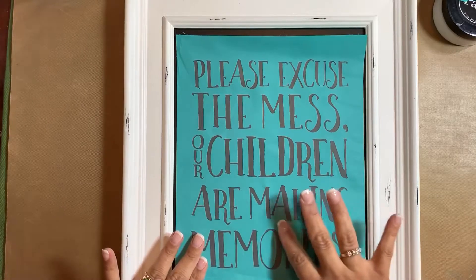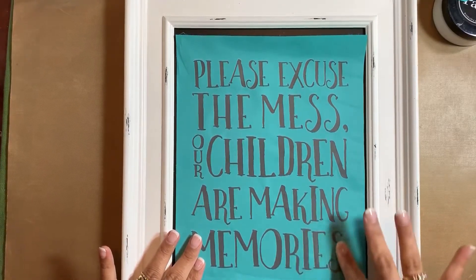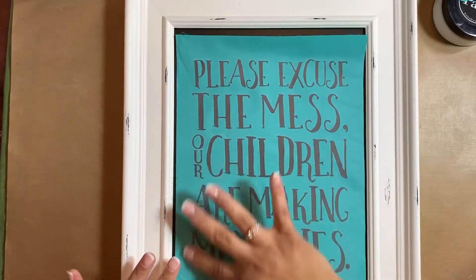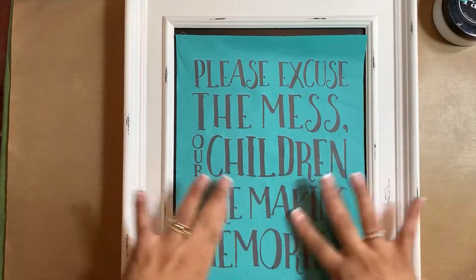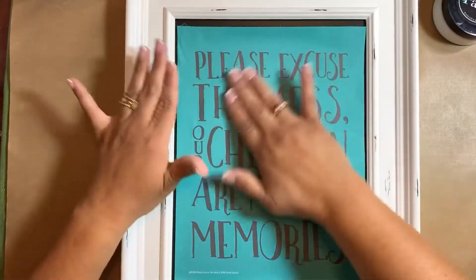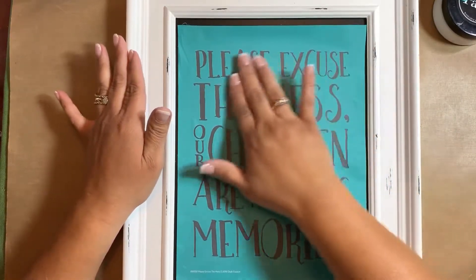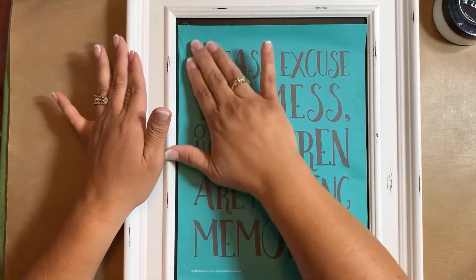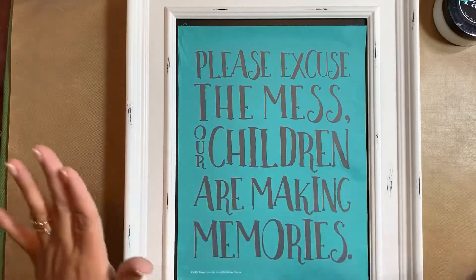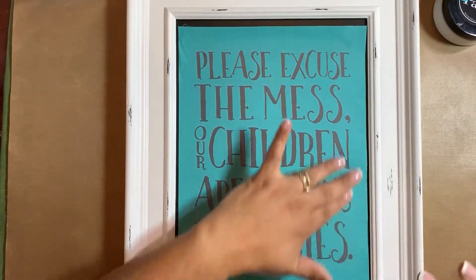I am smoothing out the transfer, making sure there are no air bubbles in the areas I'm going to chalk. I want to make sure I have zero air bubbles. But if for some reason I miss an air bubble and it does not come out as crisp and perfect as I want, that's not a problem.